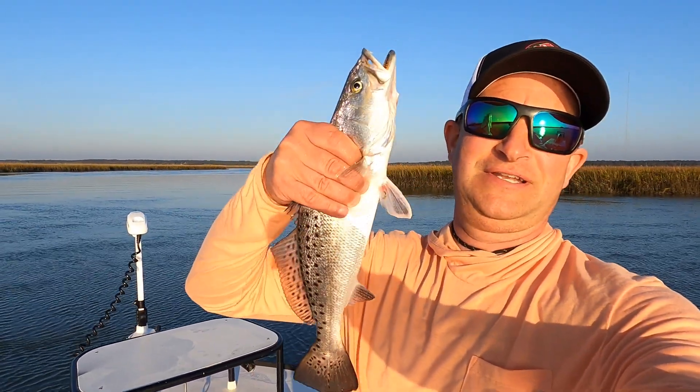Welcome back to another episode. We've got an early morning start — I'm back in a creek mouth right now. It's supposed to be 10 to 15 mile per hour winds today with gusts of 20 to 25. Before I even started the video, I threw a first cast and came up with this nice 16-inch trout.